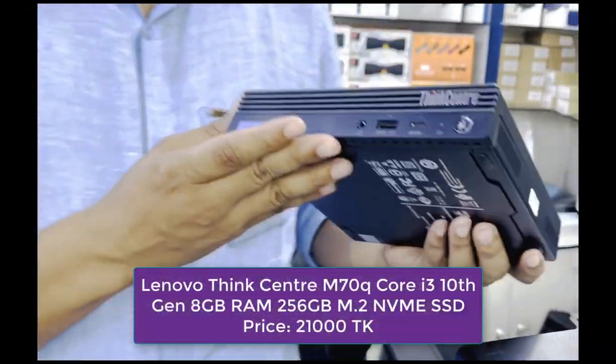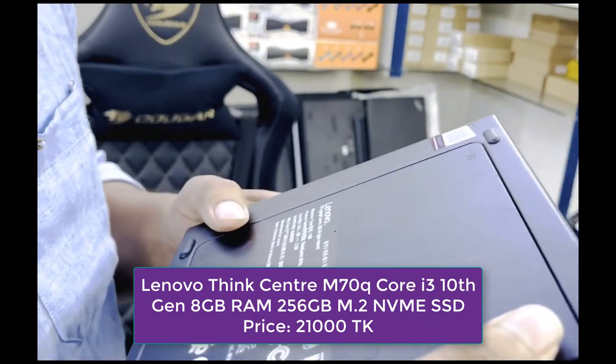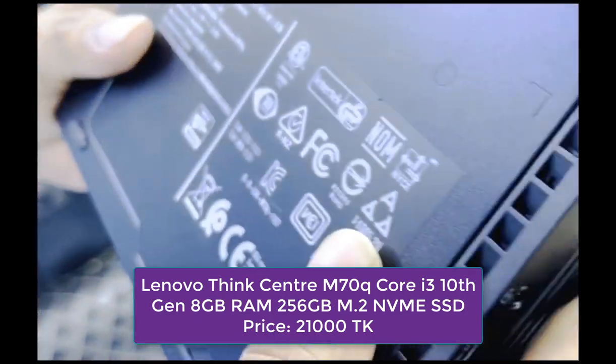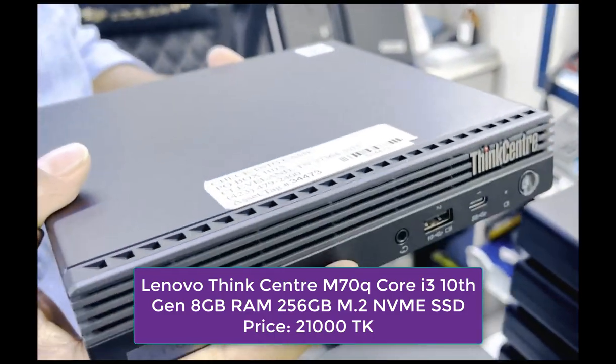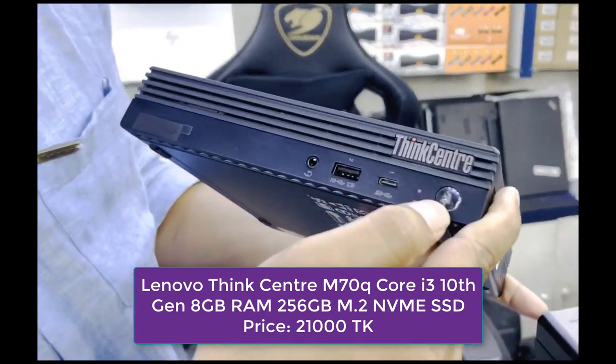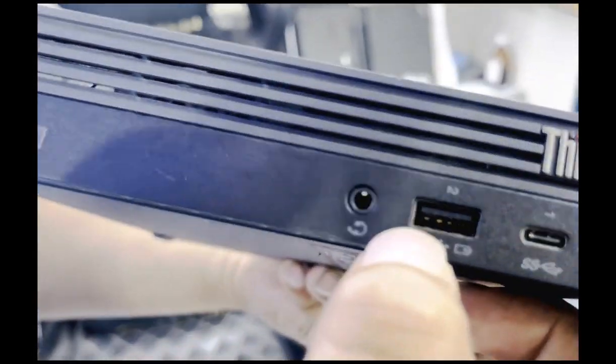Next is the Lenovo ThinkCentre M70q. The Lenovo ThinkCentre M70q has a Core i3 generation, 8GB RAM, and 256GB SSD. On the front side: power port, USB Type-C, USB, and audio port.